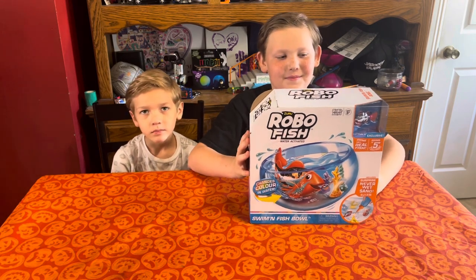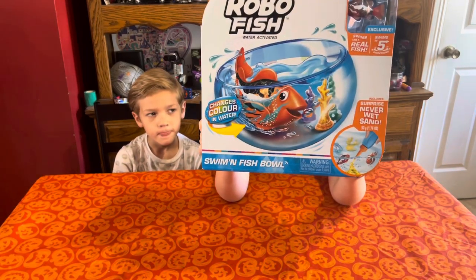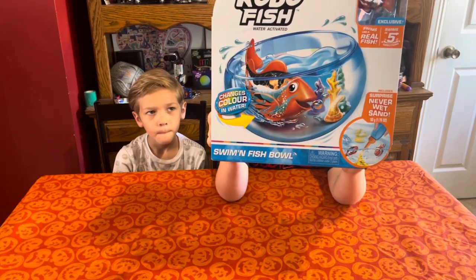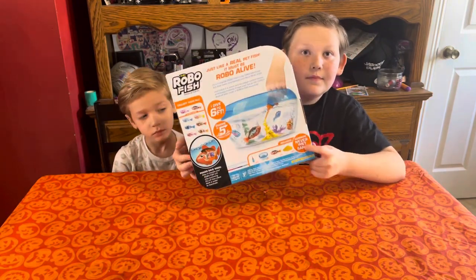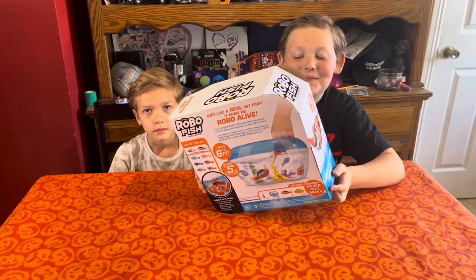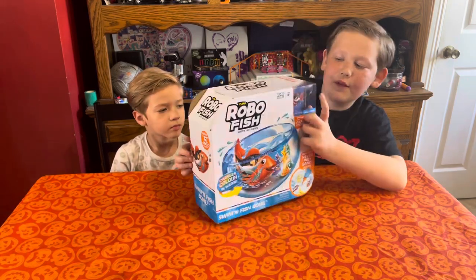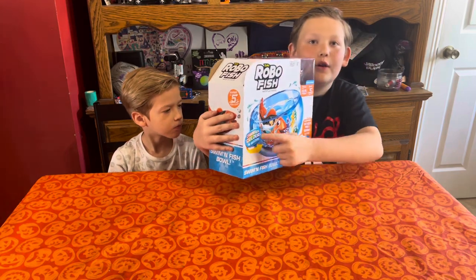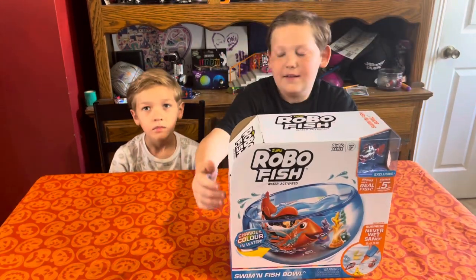Today we're doing the Zuru Robo Fish. It is a robotic fish that swims around in its own little bowl and you get never wet sand. It's really cool. Are you excited, Jeremy? More than that. What made you want to get this product? Honestly, the fish because it changes color in the water. Do you want this toy too, Ollie? Yes.